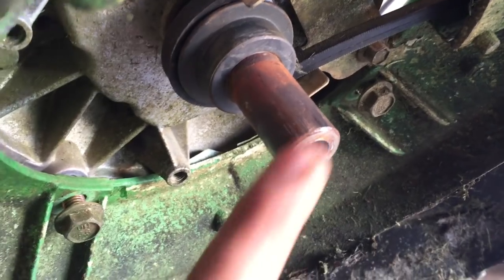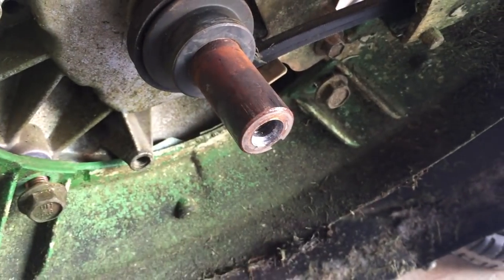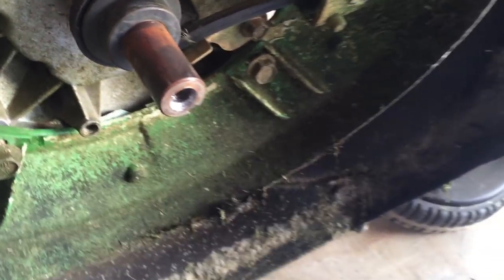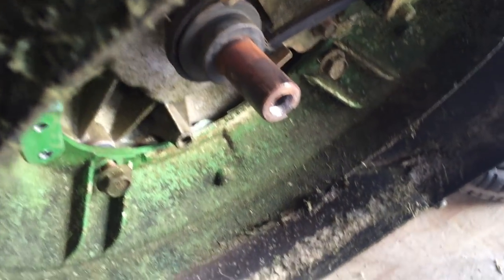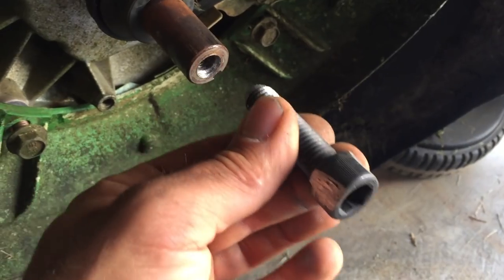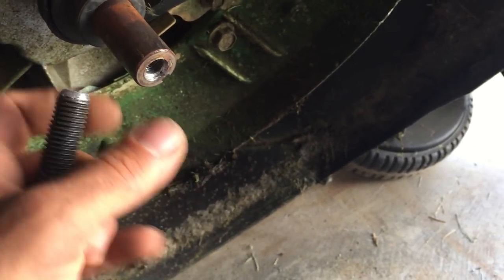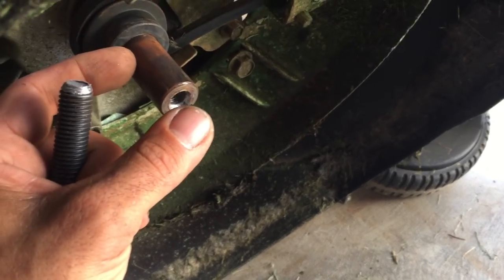It's on there pretty good. As you can see, the crankshaft is all rusted, so it sounded pretty rough. You hold the engine on this side and keep turning the bolt on here, and this bolt is going to push up against the crankshaft, and in turn the clutch is going to move out.